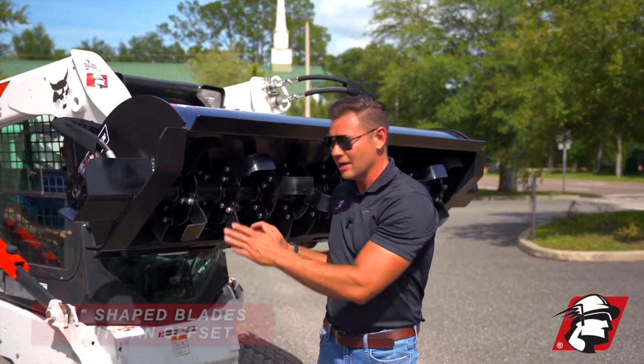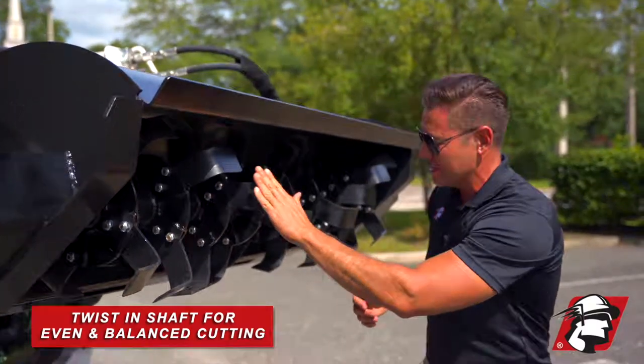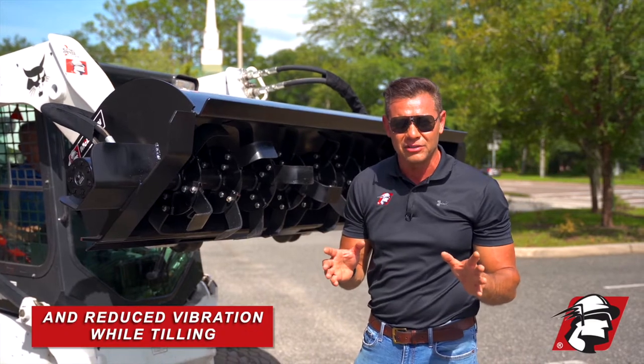McLaren uses L-shaped blades. These blades are also offset, and we use a twist in our shaft so you have even, balanced cutting and significantly reduced vibration when in the ground.